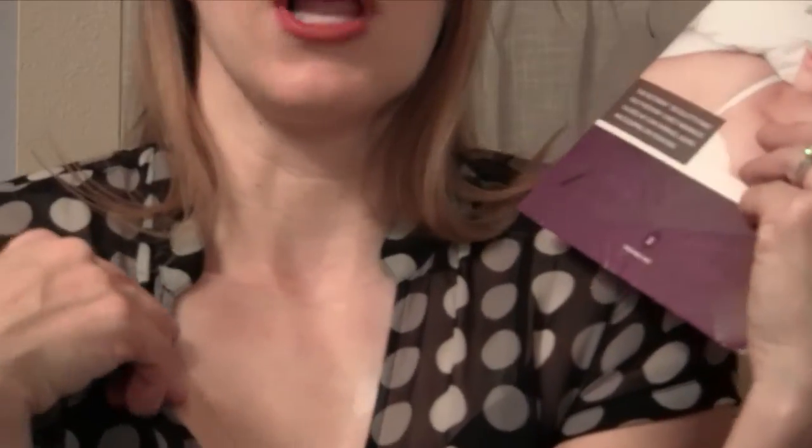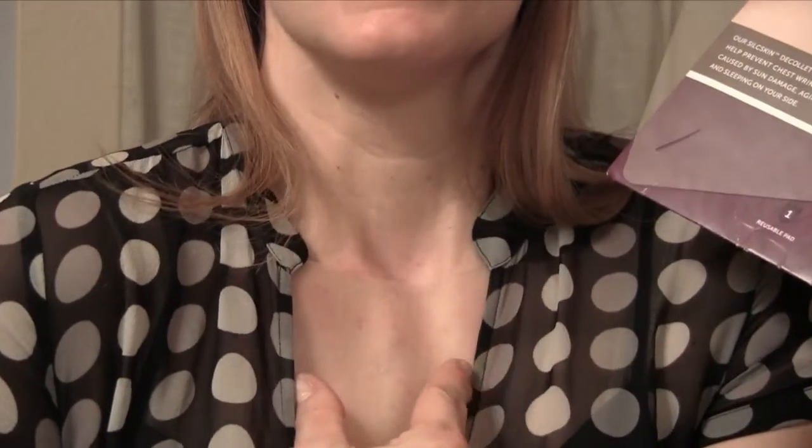Even though this is only one little piece of silicone and it only lasts for up to about 30 wears, it costs $30. But I tell you, it is worth every penny. The main thing about the Silk Skin Decolleté Pad is you have to get used to wearing it. When I lean over to roll on my side, my chest is under a piece of essentially giant tape, so it feels kind of funny the way it grips the skin — but that's the whole point. It avoids those little tiny wrinkles that start to feather down the chest and give that older, crepey look.